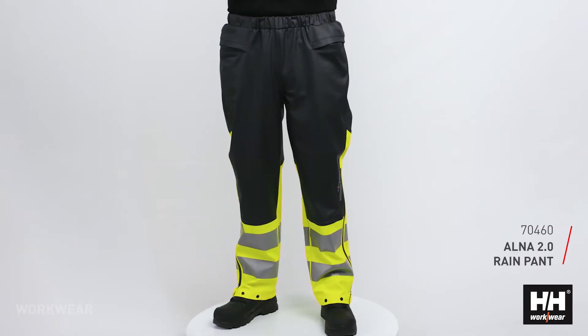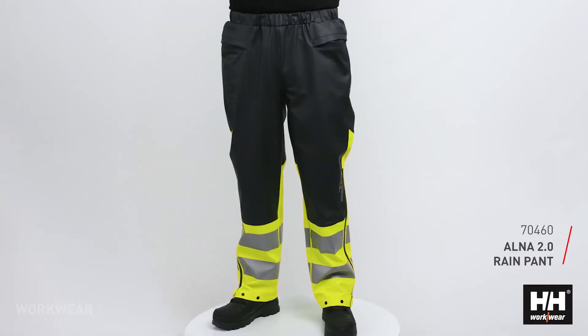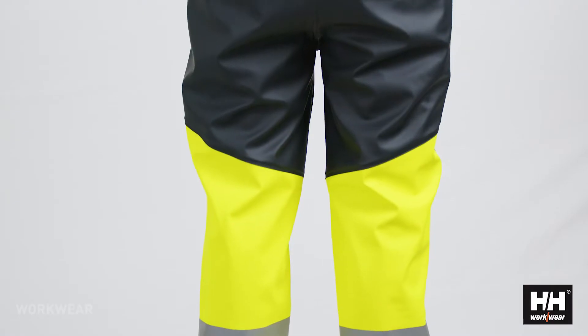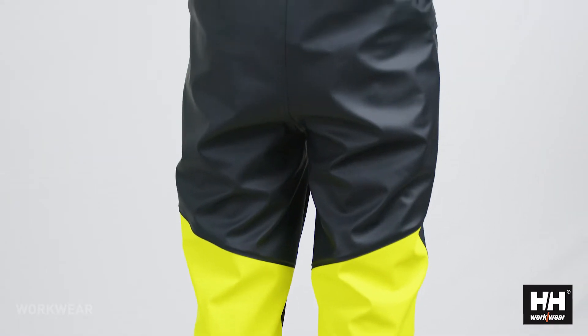The Alna 2.0 rain pant is a HiVis certified rain pant in a very soft and comfortable PU material. It has a polyester backing for increased comfort and movability.